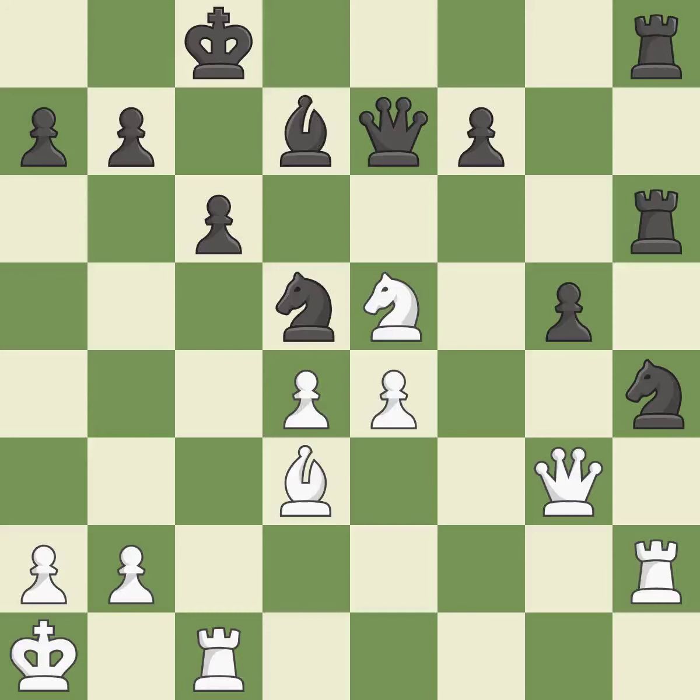Only one move worked there, and this wasn't it. This ignores an opportunity to pin a knight — it is a mistake. Takes back — it is best. This reveals an attack on a rook — it is excellent.